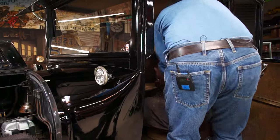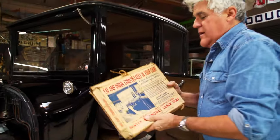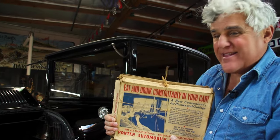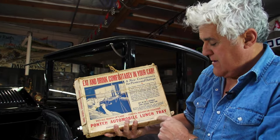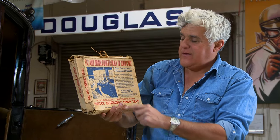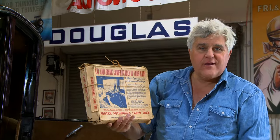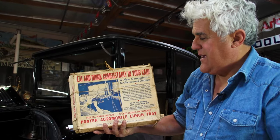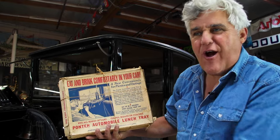What else is pretty neat: there's a compartment behind the seat. I found this — 'Eat and drink comfortably in your car.' It assembles in five seconds. Look at that — you sit down, you have a sandwich, you've got hot coffee. 'A new convenience for picnics and outings — eat and drink comfortably in your car.' Fantastic.